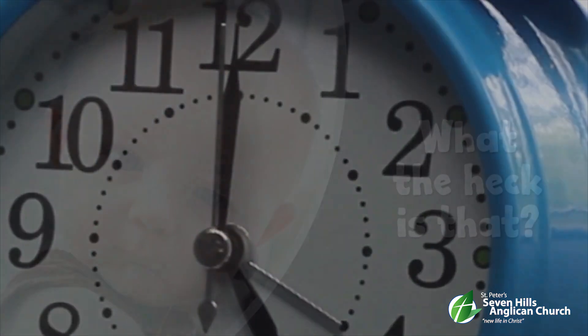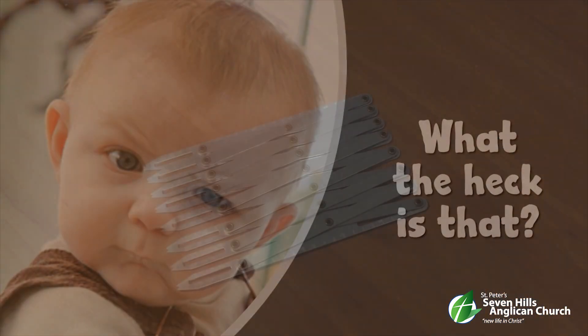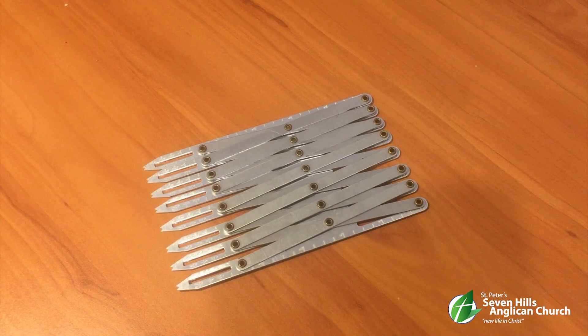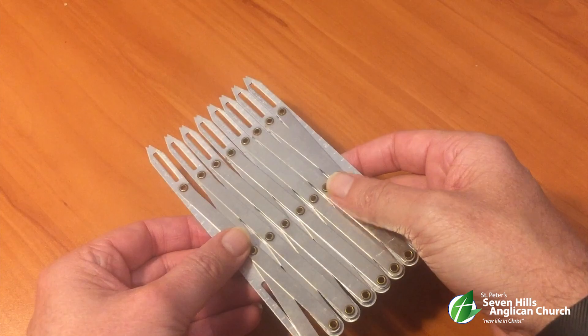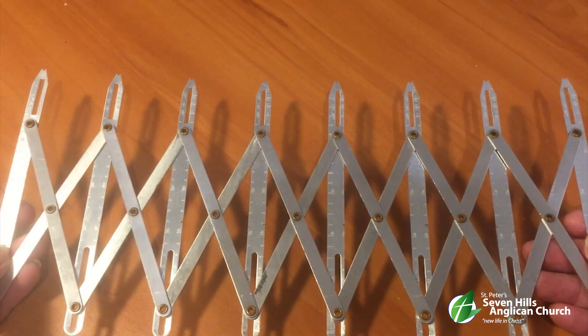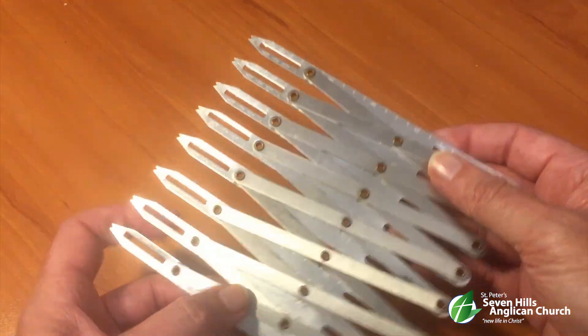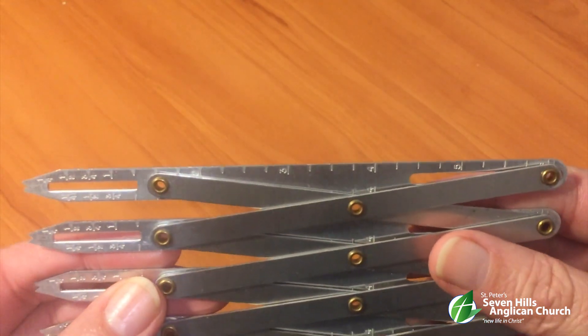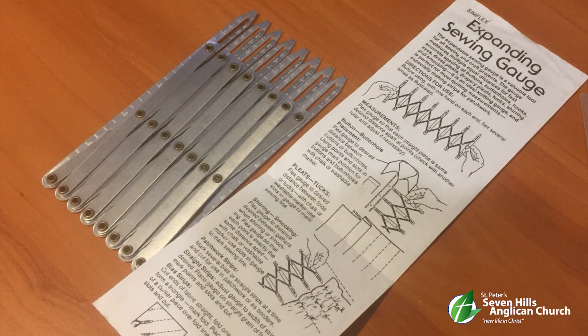It's time for… what the heck is that? The first item we looked at last week belongs to Pauline Hansford. It's not an extendable gate to stop guinea pigs from entering the kitchen, nor is it something to do with courses. But congratulations to Jane Manwaring for recognising it as the Simflex measuring tool — it's an instrument that's tailor-made for sewing.